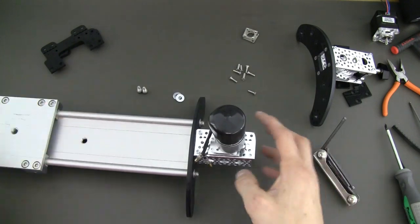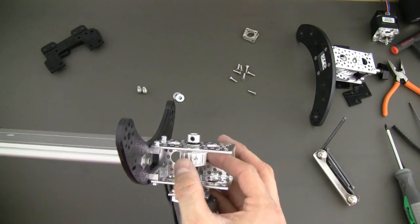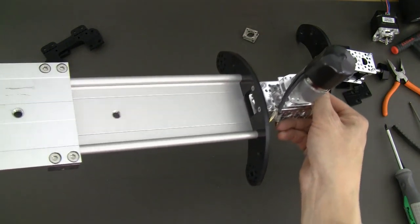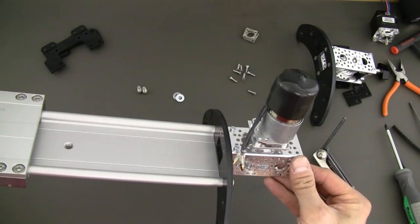That is how your drive slide should look. Of course, our pulley is still loose, which is perfectly fine. You'll see how we tighten it up a little bit later once we slide the belt through. So this is how your assembly should look so far on the drive side.